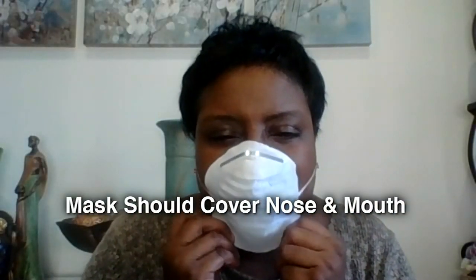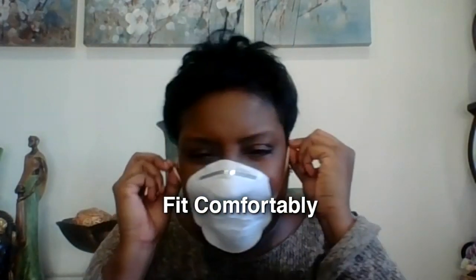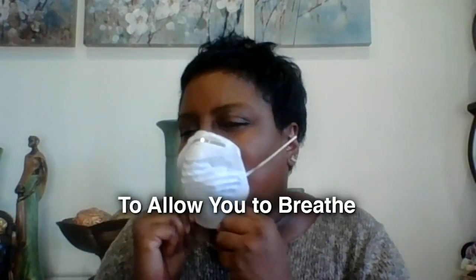Doctors say the mask should cover your nose and your mouth and should fit snug but comfortably, allowing you to breathe.